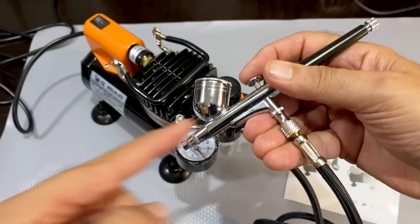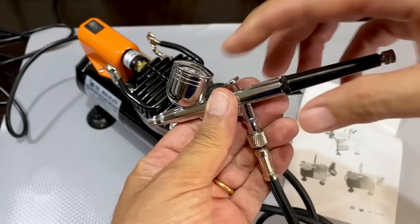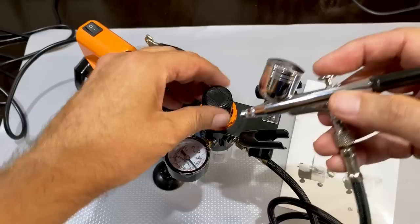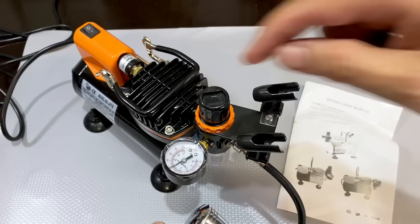The amount of liquid that comes through depends on how far back you pull the trigger. You can also adjust it — if you find a setting you like, you can lock it so you don't have to control it manually. Now this pressure is pretty high. I'm going to set the working pressure — I believe turning it this way is higher. I can see on the gauge that it's going up, and it's working at four bar, which is maximum pressure.